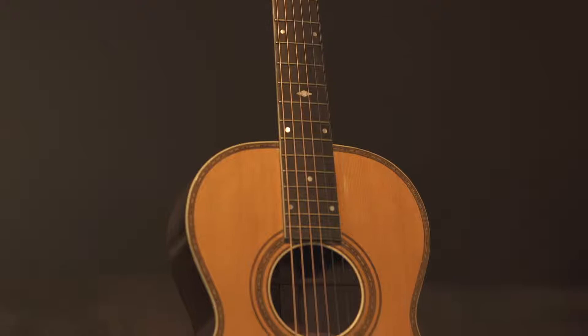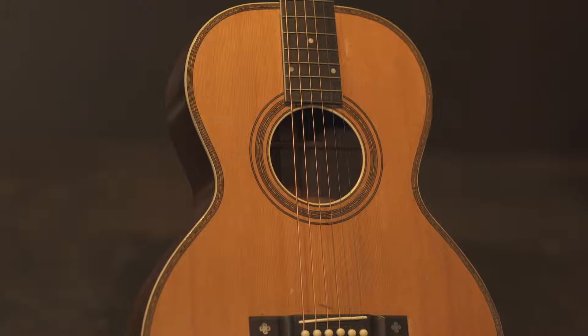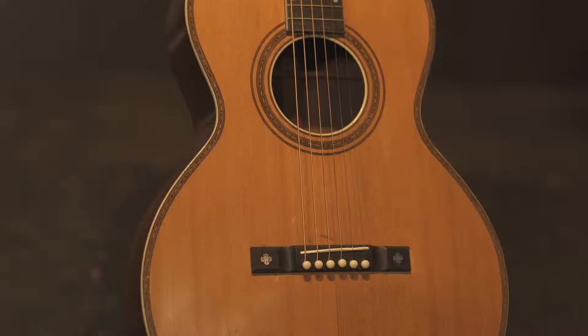So we're going up in size a little bit, but we're going back to Brazilian rosewood with the spruce — at the time, mostly Appalachian red spruce. So another sweetie. What year is this one? That one is 1920. One of the largest guitars made in 1920.